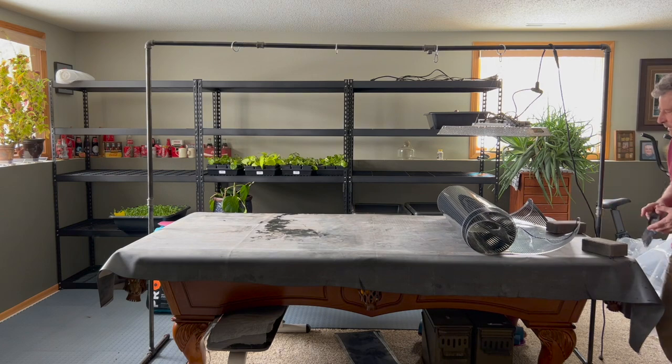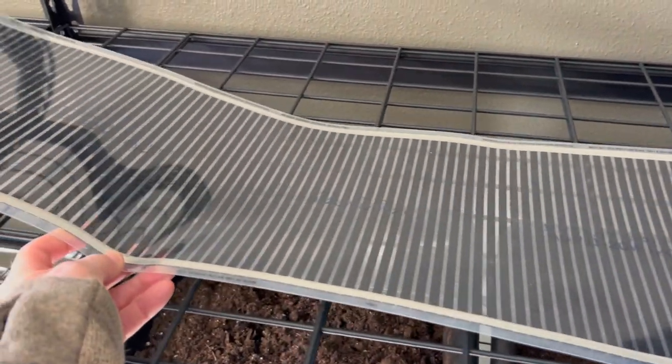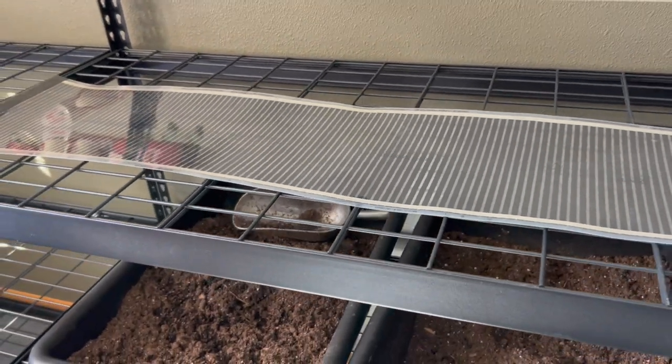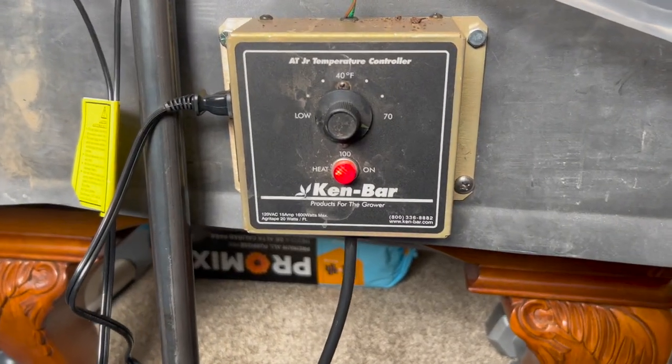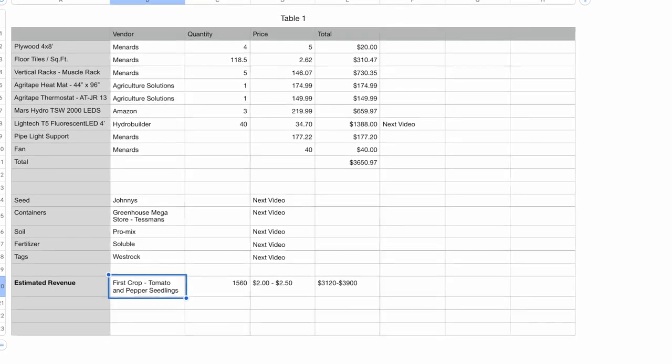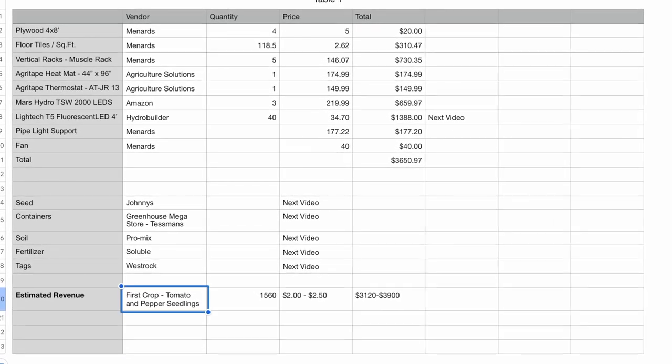One of the most important things when germinating seeds is to have some type of heat element underneath. What we ended up using — and this is the best price I've found — is called Agritape from Agricultural Solutions. They've got many different sizes, from about four feet by one foot up to 18 feet by two feet. For our four-by-eight-foot table it worked out perfectly. You'll also need to purchase a thermostat separately; we're using the AT Junior 13 amp. The heating mat was $174.99 and the thermostat about $150. I am not an affiliate for any of these products.